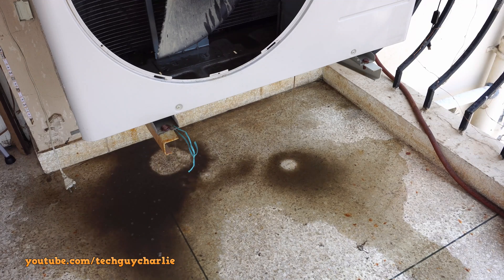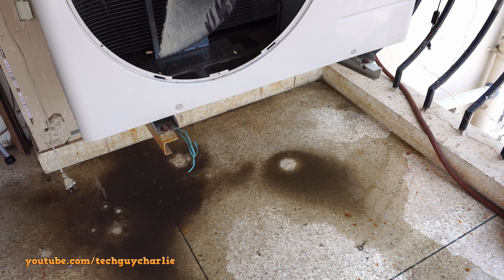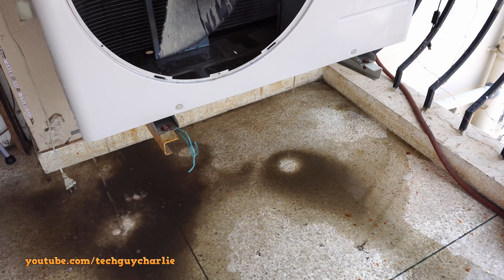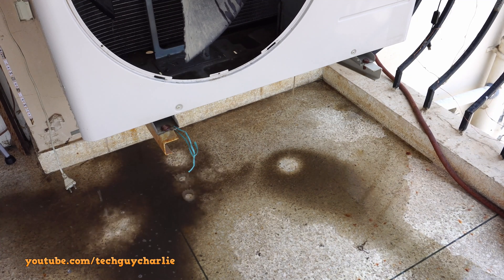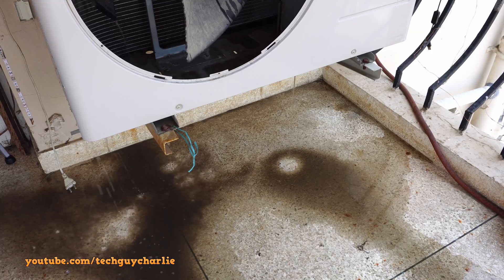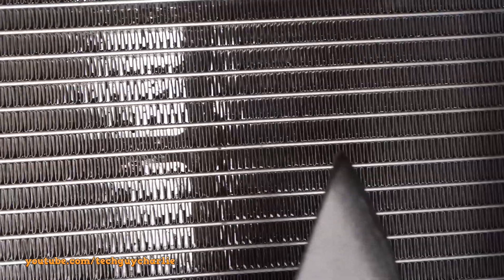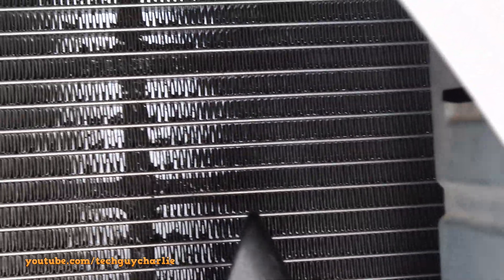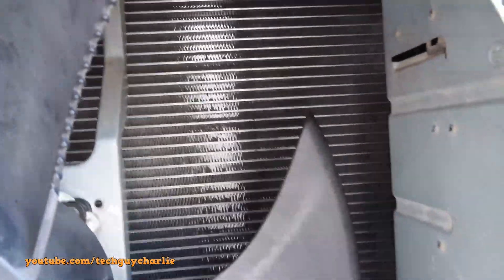One downside of a microchannel coil is that it does accumulate a lot of dust and dirt fairly quickly, even though it looks clean on the outside — all of it gets lodged inside the coil, so you will have to clean these quite frequently. I clean mine twice a year with plain water, and you can see how much dirt comes off the coil — that is about three months of dirt accumulation. I washed the coil about five days earlier, on 21st May, so the coils are nice and clean for this test.